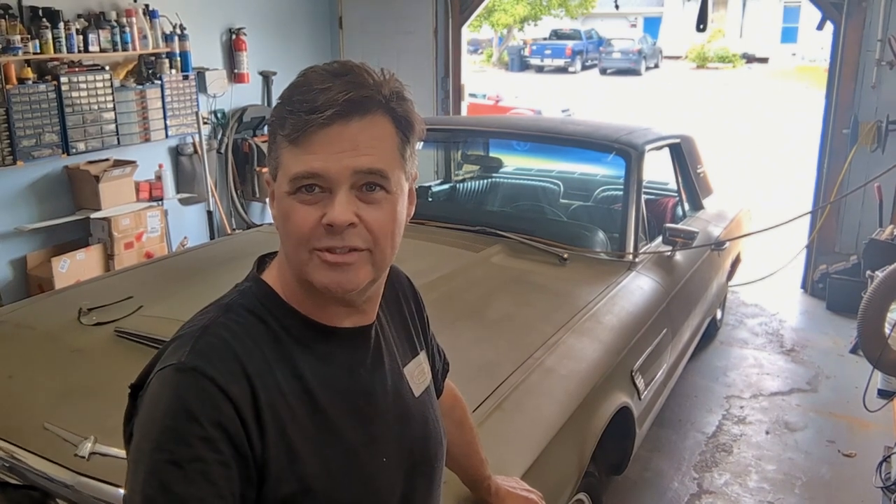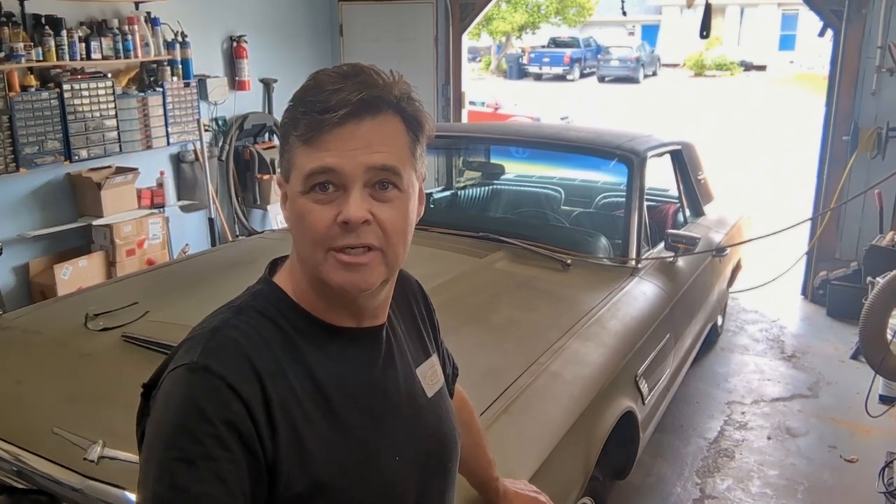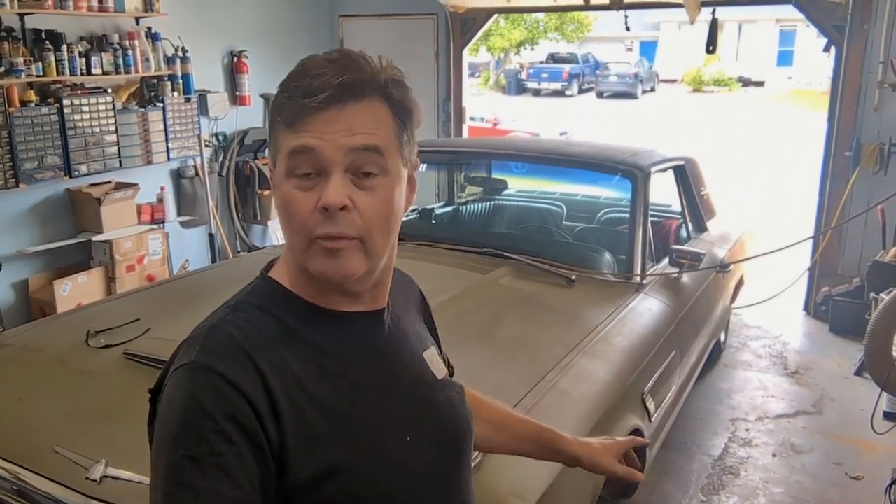Hey, welcome back to Jameson's Repair Shop. We made it back from holidays, back to work, back to the Thunderbirds. I hope everyone's doing well. It was a little slow getting going this morning — went out for coffee, my wife and I went down to Timmy's for a little break, but now it's time to do some work.